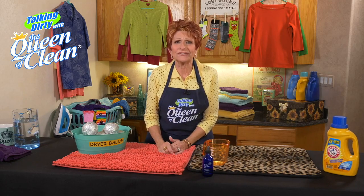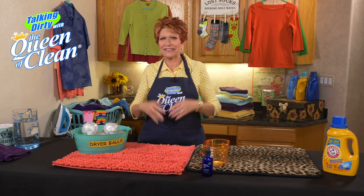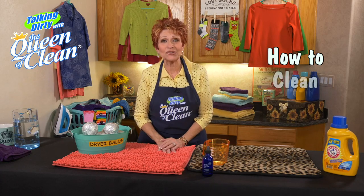You know, moisture, feet, mold — ew! I'm talking about your bath mat.